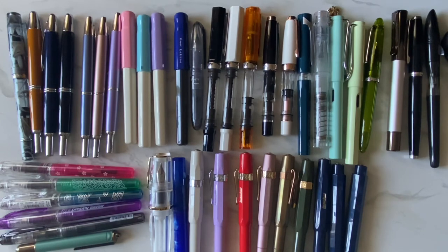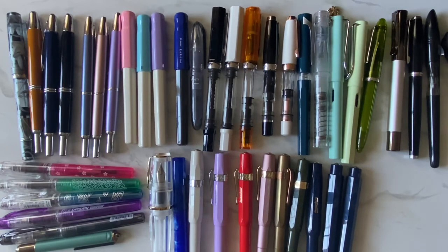I wish I had enough time to write all the time to rotate through them quicker, but anyway that's my whole fountain pen collection. I hope you enjoyed this video — if you did, please give me a thumbs up and consider subscribing. Have a great day everybody, thanks for watching, bye!